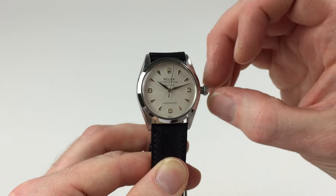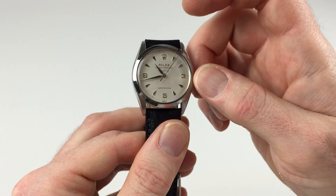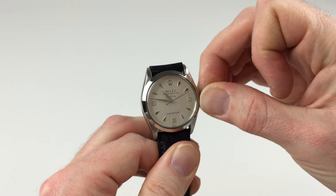In order to change the hand setting, pull the crown a further notch away from the watch. This allows you to then advance the hands. Then to return the crown to the original position, push the crown towards the watch.